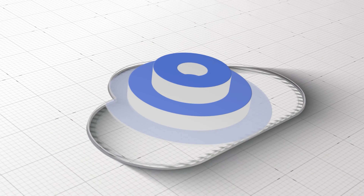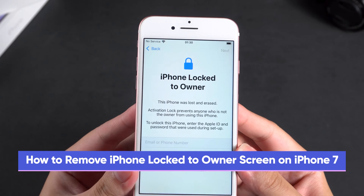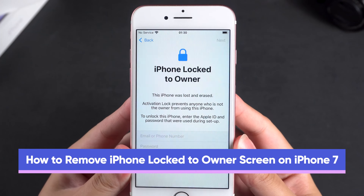Hey everyone! Welcome to the iCloud Go channel. In this video, I'll show you how to remove the 'iPhone locked to owner' screen on your iPhone 7. Let's get started.